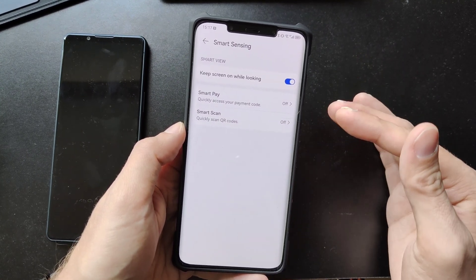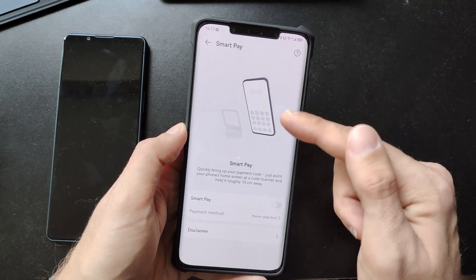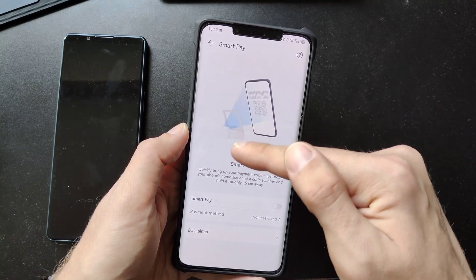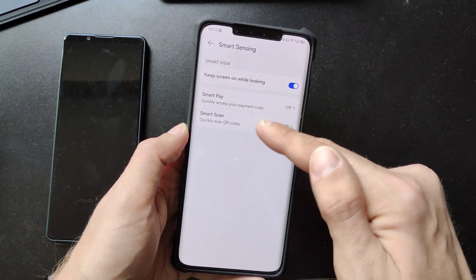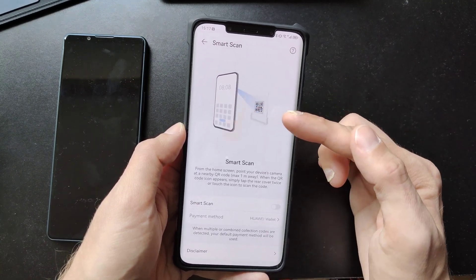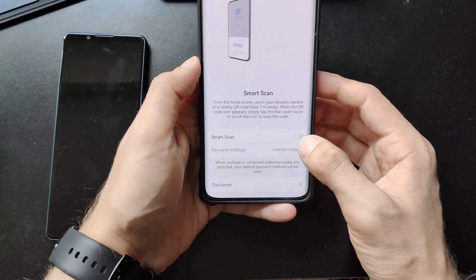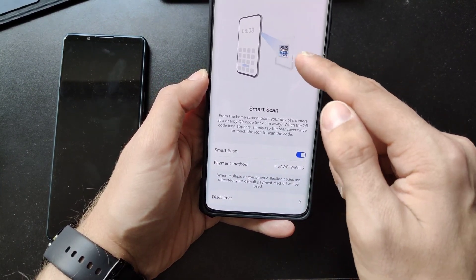We also have some other options that are mainly useful for China, like Smart Pay, which allows you to hold your device onto a scanner and it will show the QR code. Smart Scan might be more broadly useful — it's meant for scanning QR codes for payment in China, but when you turn it on it will scan every QR code.